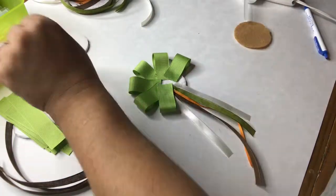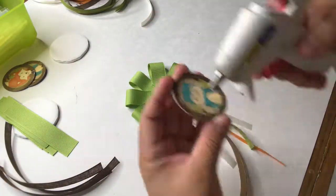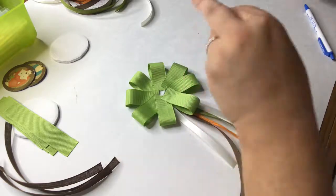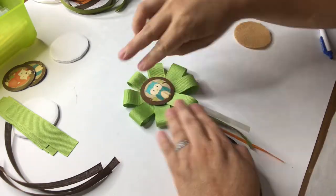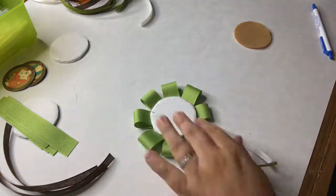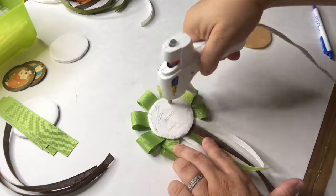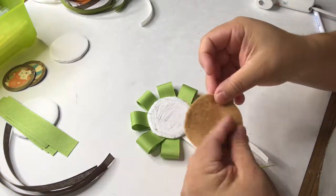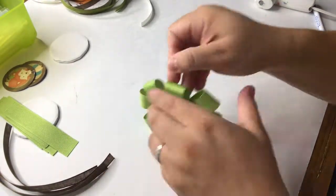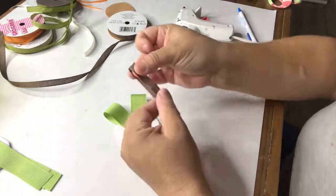Now I'm putting glue on the back of this little owl circle — by the way, I got this at Hobby Lobby and they are cupcake picks. I just cut off the part that has the toothpick on it. Now I'm putting glue on the back of the button and gluing on the felt circle, which is the part that's going to go toward the clothing of the person wearing it.